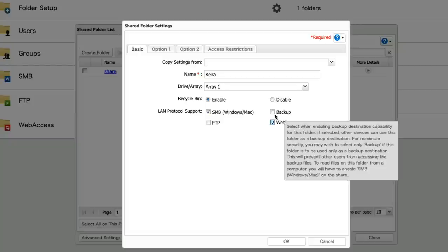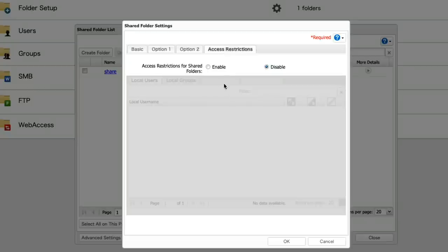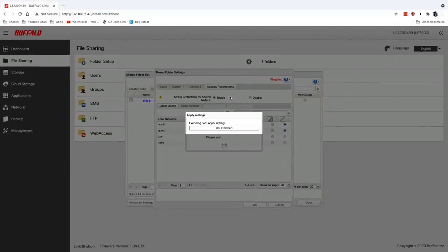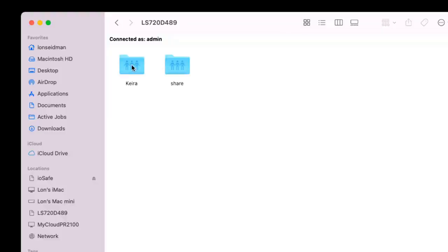Under access restrictions, I can make the folder available to everybody or limit it to just Kira and me with read-write access. I could also give her sister read-only access — she could read and copy files but not write back. You can see how the parent can monitor what the child is doing while siblings can't mess up each other's stuff. After clicking OK and waiting a couple of seconds, we now have two shares — one for Kira and one for me — and only the people we allow can access Kira's folder. We can repeat this for her sister, my wife, and anyone else.